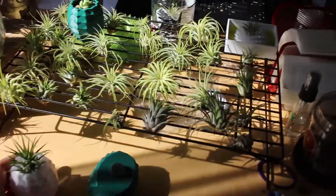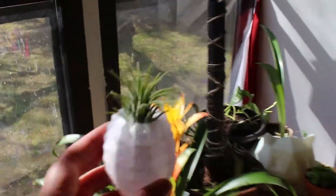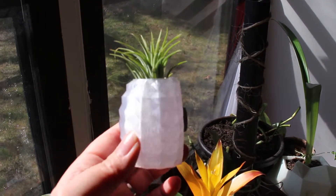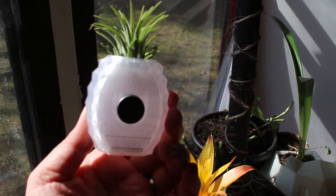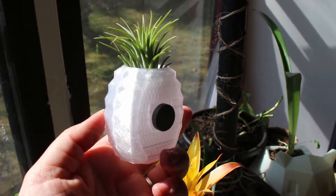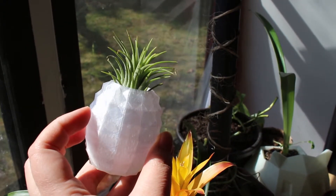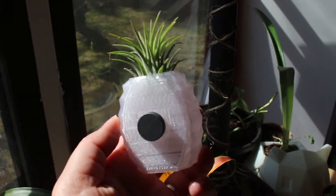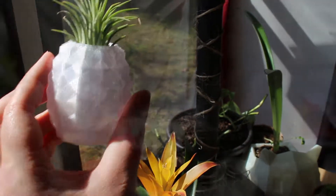Earlier today I made a little short video on these magnetic pineapple air plant holders that we're going to be releasing in a few days. Right now this is just a prototype — it's our pineapple pot but with a flat back and a magnet that we attach, and you can attach this to your fridge.